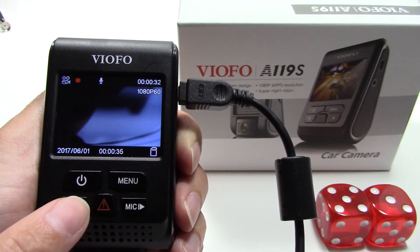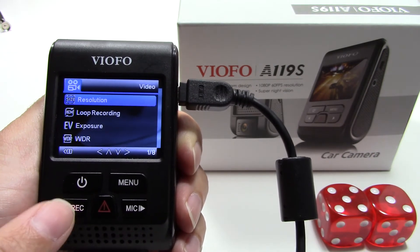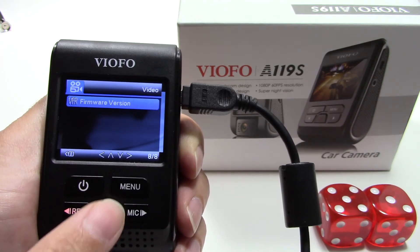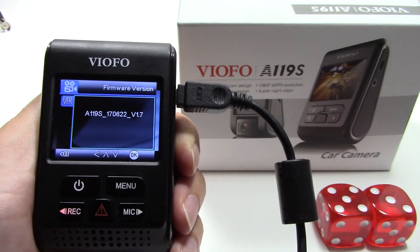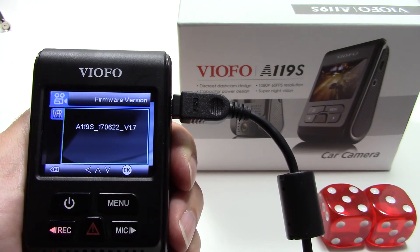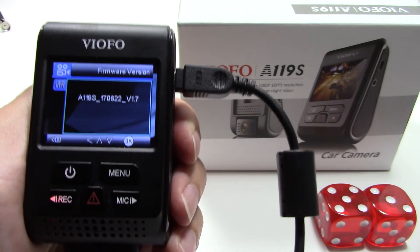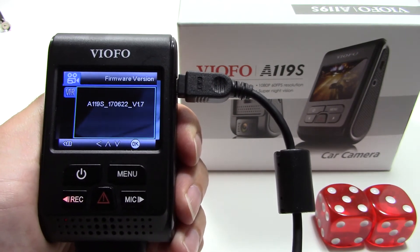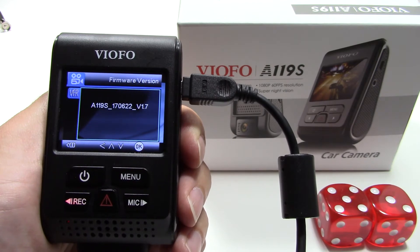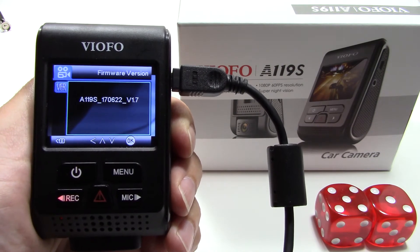To really confirm the firmware version, press your record button to stop the recording, press your menu button, then hit the record button or the left arrow to go to the bottom, and press the center button to see what firmware version you have. As of July 2017, this is version 1.7. VOFO has mentioned this firmware contains a hot pixel remapping function, and doing this multiple times may actually improve or reduce the hot pixels on your nighttime recordings.